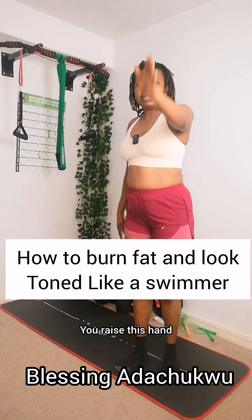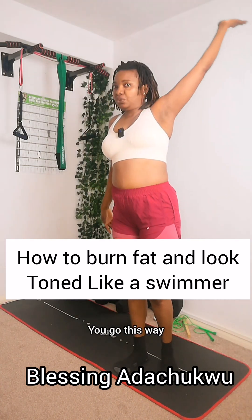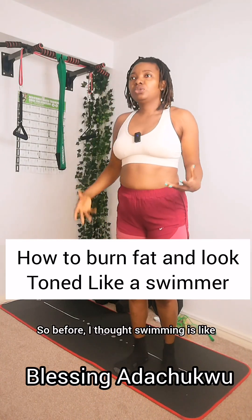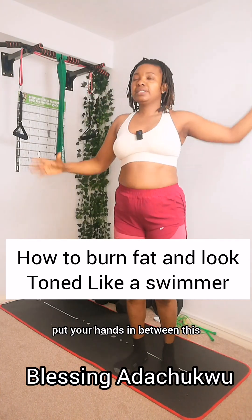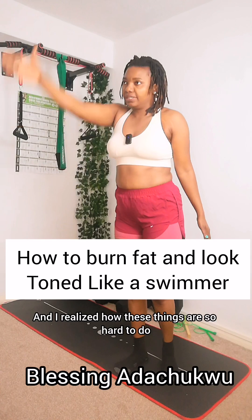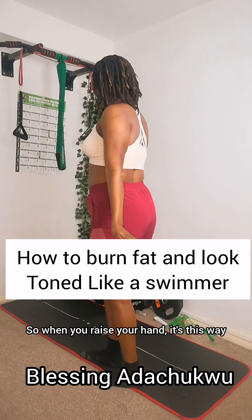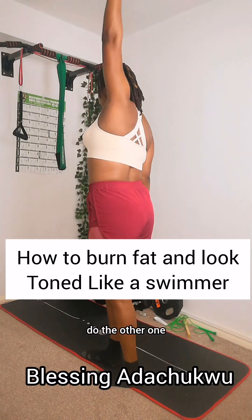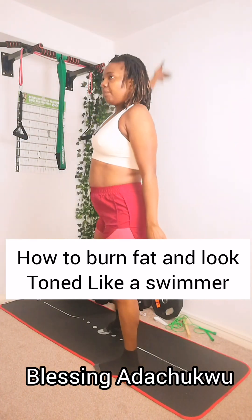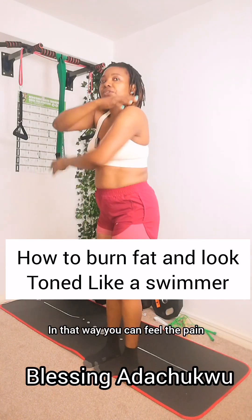You're asked to swim like this: raise your hand, make sure it touches your ear, go this way, turn your hand, go back. Then raise the other hand, touch your ear — they want you to bring it very close to your face. Go this way, turn your hand, go this way. Before I thought swimming was just pulling your hands, but I was taught the correct way and I realized how hard it is — I can feel the pain at my back.